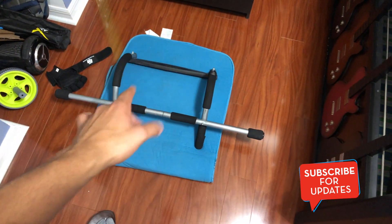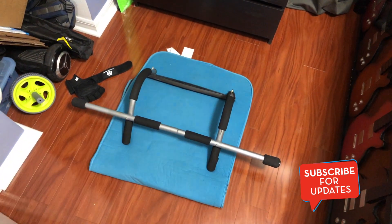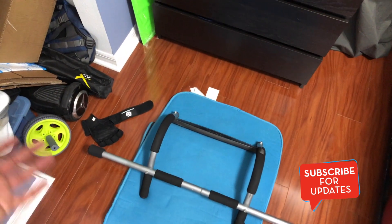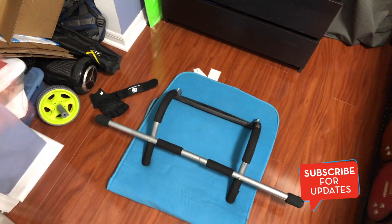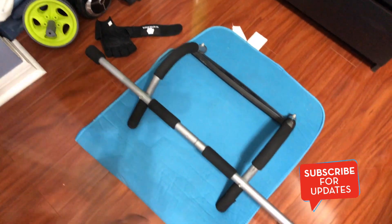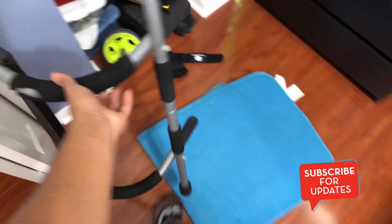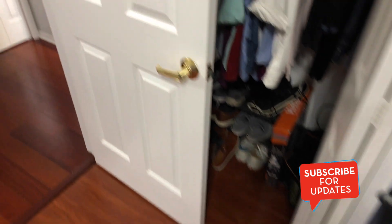Honestly guys, it really does help. I'm still not the best at push-ups but I can pump out about 20 or 25 now, compared to back when I was struggling to do like 10. So this is the setup, and I really love my sandals — just saying.